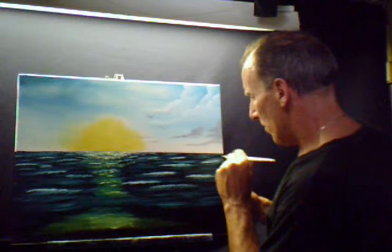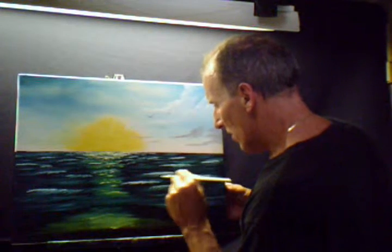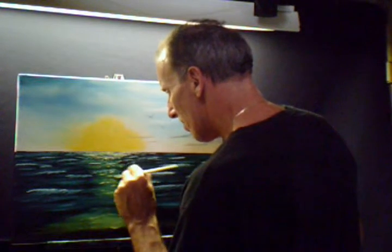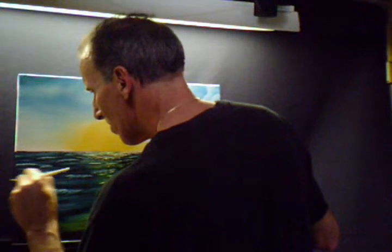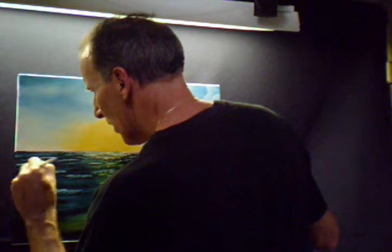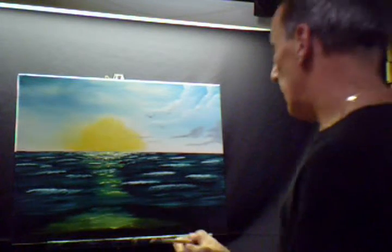Well, I think we just about got what we're looking for. But at home, wherever you're at, you can kind of scrub it in, work it, get whatever highlights you're looking for. Like I said, you don't want to fill it all in — you want to have some of the dark areas, because it really gives depth in the picture, really gives it a nice look.